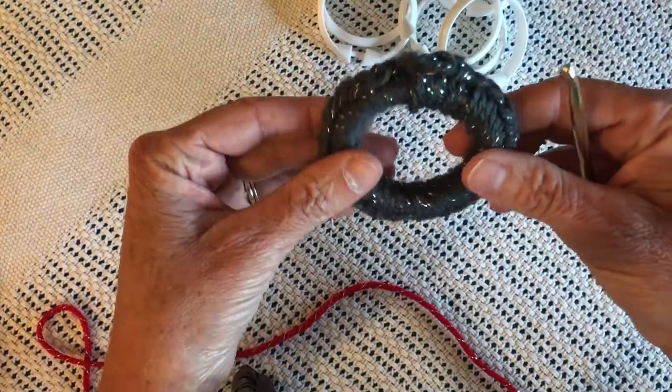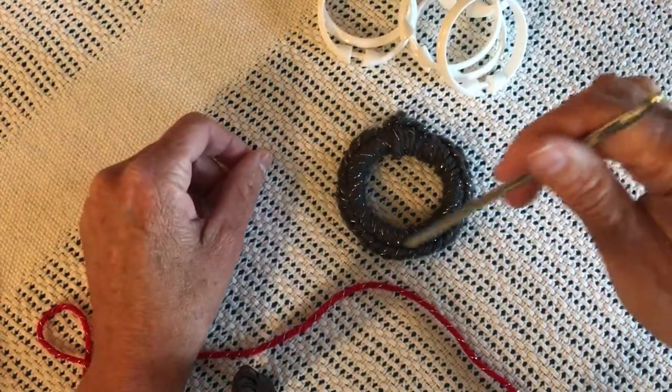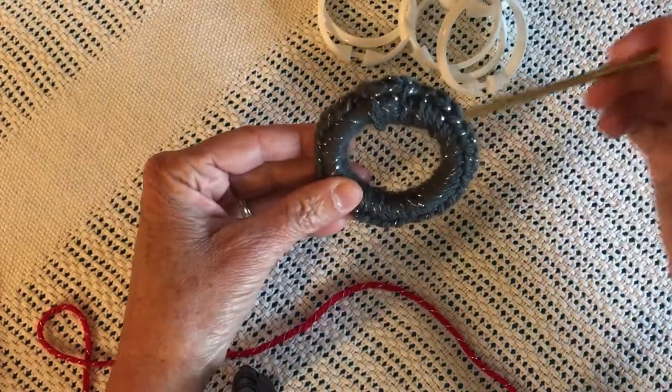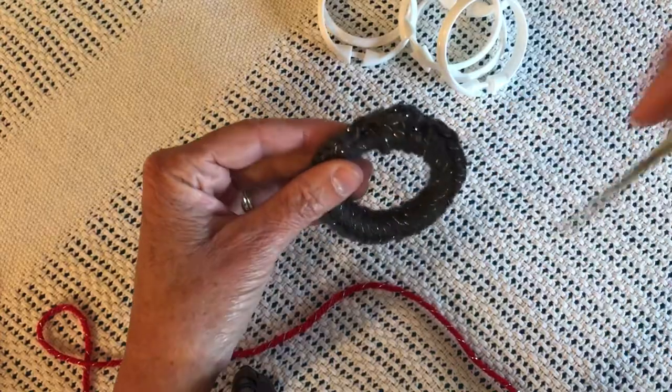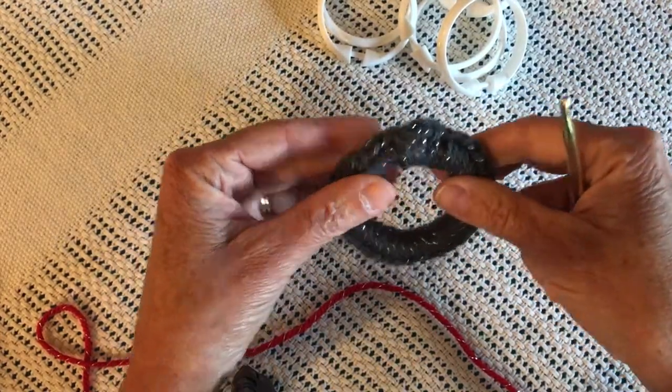Eventually, using the single crochet, you can cover the shower curtain ring with single crochets. Maybe put a picture in here — it's just fun to do. You can do multiple layers; right now I'm going to show you one layer.